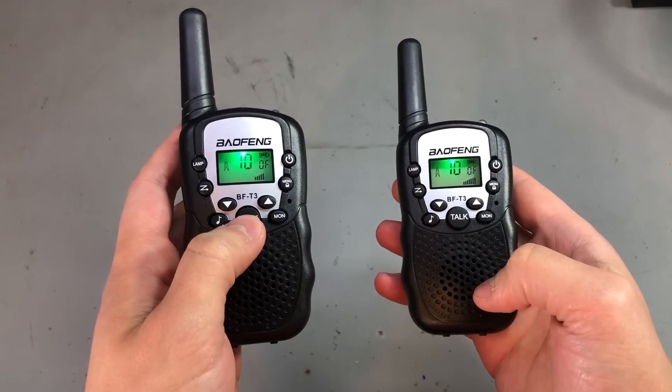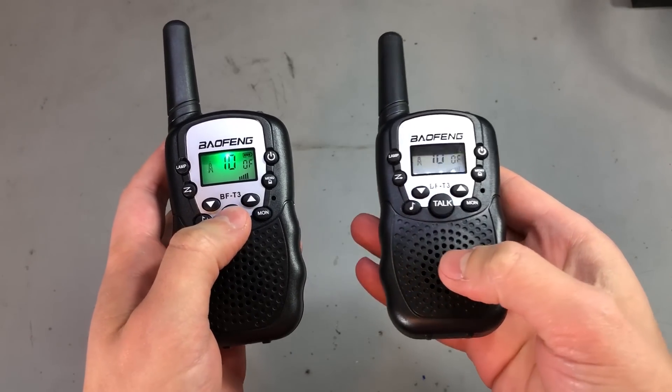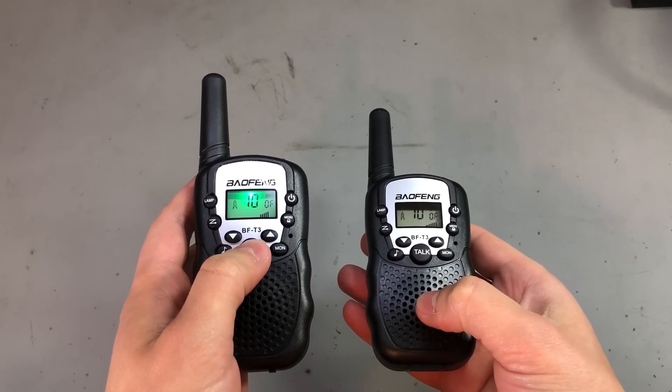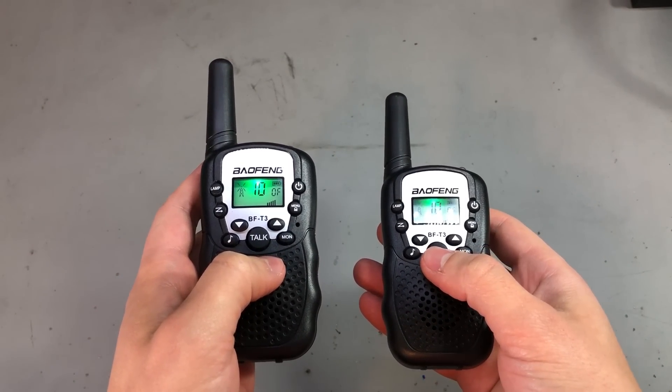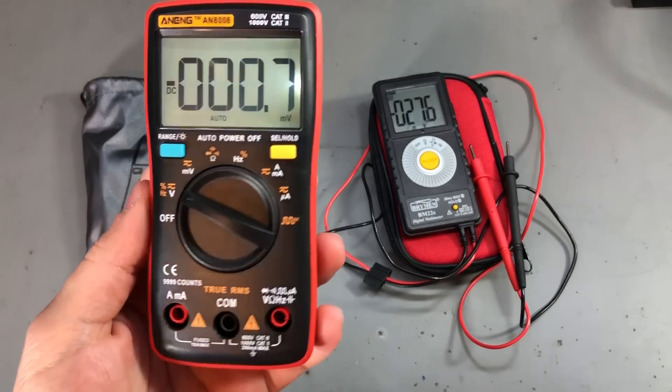Just make sure you include a set of batteries with this gift idea, because each walkie talkie needs 4 AAA batteries to work, and it would be a bummer if they took the item out of the box and couldn't use it because it lacks batteries.